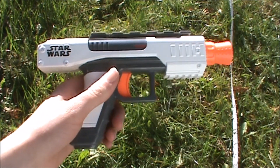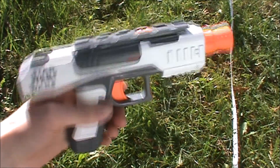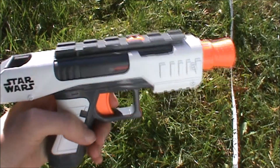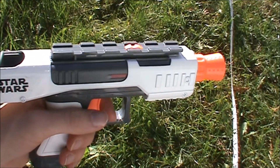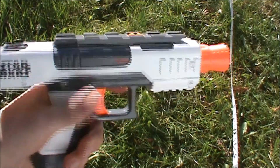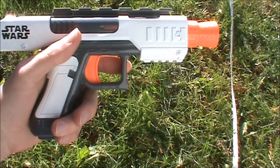There aren't really too many other features on the Stormtrooper Blaster, although originally it would have come with some sort of Star Wars sight, but since we got ours secondhand, it didn't come with that unfortunately. But that's pretty much it for the overview of the blaster.